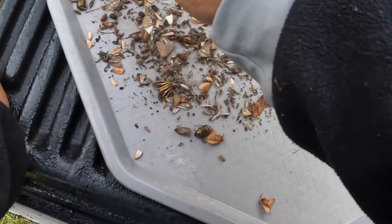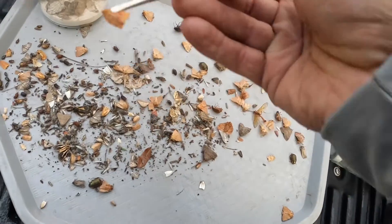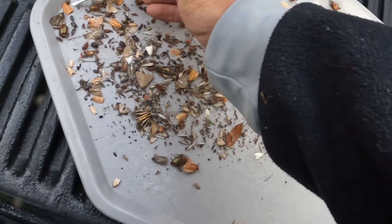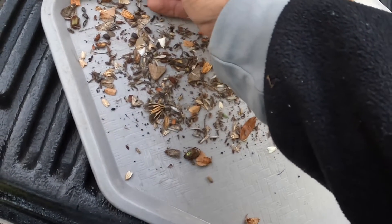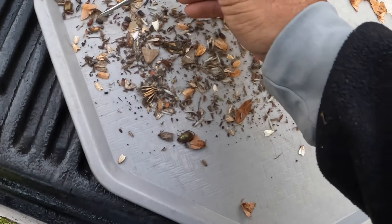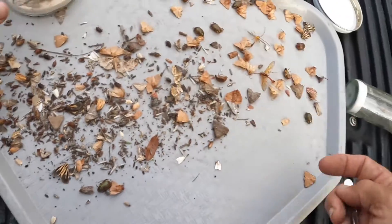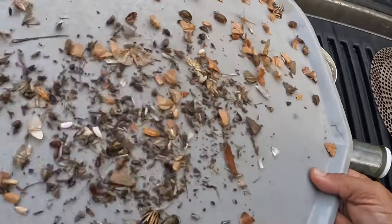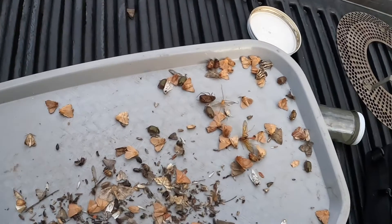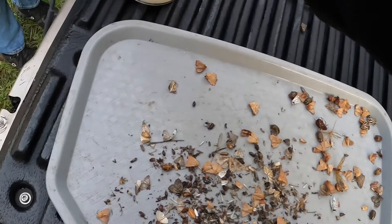Oh, there's a little arctid. Some of these yellow tortricids can be kind of cool — I'll try and get a few of those, see if I can mount one without messing it up. Okay, the rest of it I'll put in a bag because I know some people that might like some of these beetles, and we'll call it a day for trap number one.